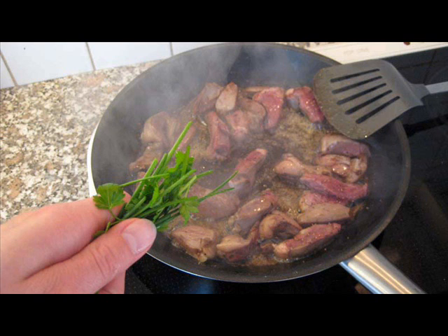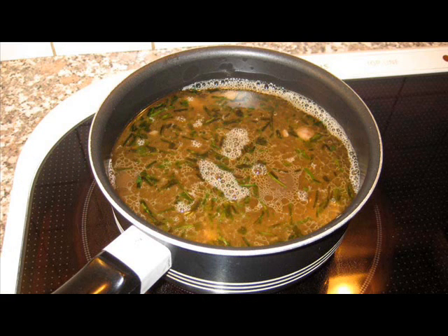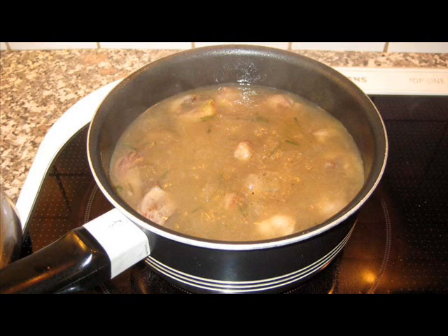If you've stuffed the hearts, you have to sew them shut. Either way, fry the hearts in butter and season with salt and pepper, and perhaps some fresh herbs like parsley and chives. Then put them into a casserole. Pour some hot water into the frying pan and then pour it into the casserole, so that nothing goes to waste.